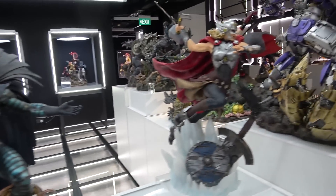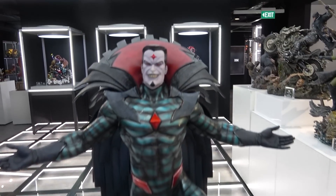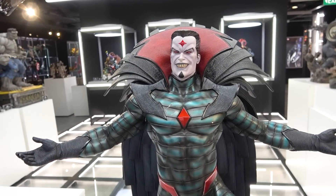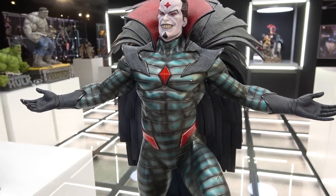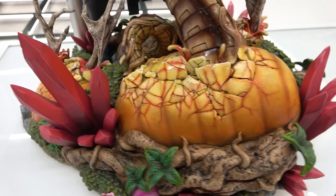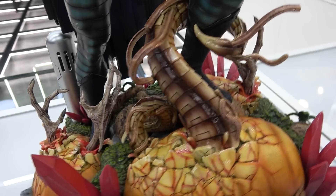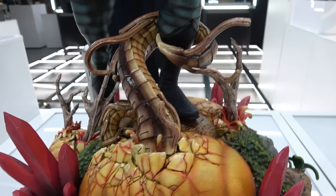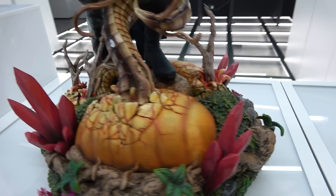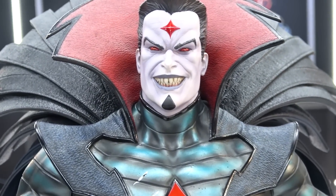Next we have Mr. Sinister and the Mighty Jane Foster Thor. Mr. Sinister is a little bit different - it's the Dawn of X version. He's got this smirking face with arms out wide and an alien planet base, with eggs hatching - hands coming out of them and a tentacle wrapping around his leg, with more hands here. His face has a big grin and pointy teeth.